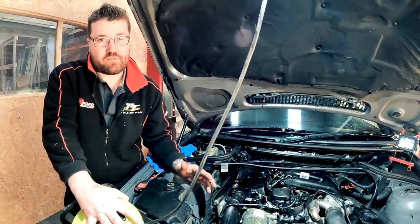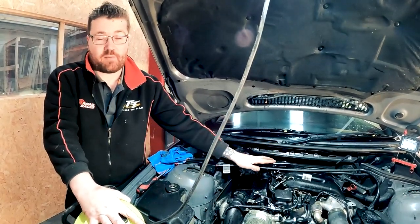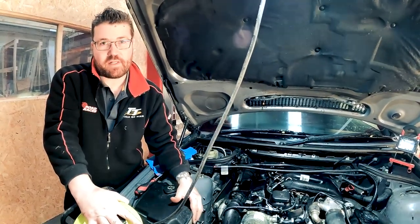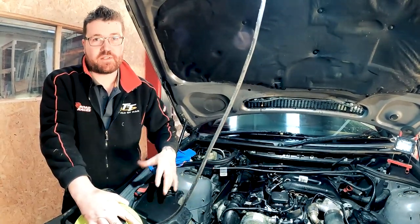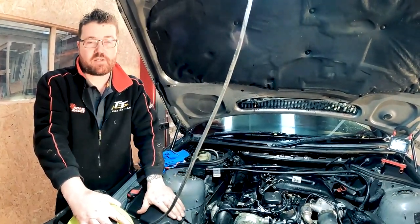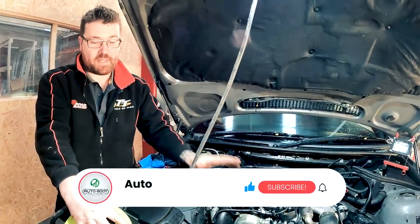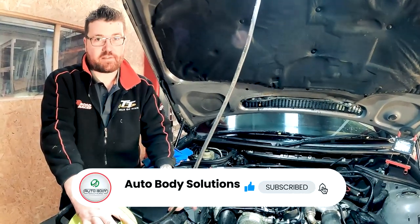Guys, thanks again for watching. I know we've come close to a thousand subscribers - I'm completely blown away. I know a couple of you are looking forward to seeing the other projects we've been building. There have been delays between COVID problems and trying to get suppliers for paint and all sorts of issues, but I said now would be the time to start working on this. Again guys, thank you so much - there will be loads more coming. Please like and subscribe for more videos and great content. Peace out.